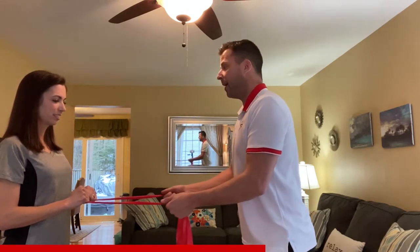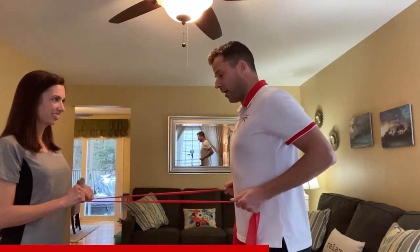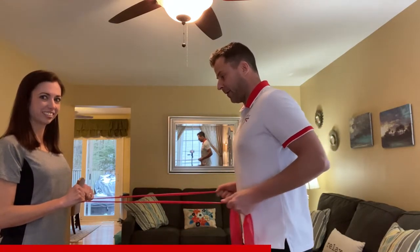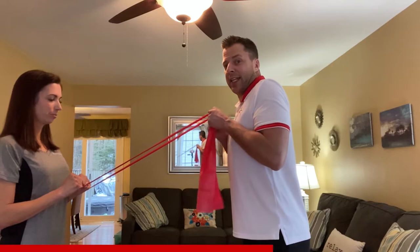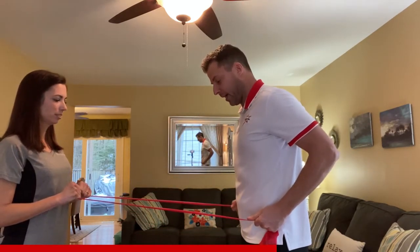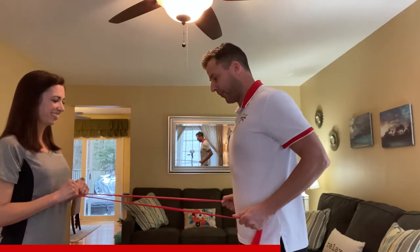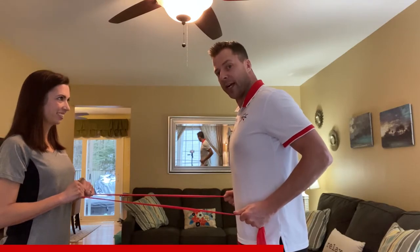At the end you should be fatigued but still have good form. Feet shoulder-width apart, looking straight ahead. When you pull, make sure you're going right at your waistline — not up high, not shrugging shoulders. Pull here at the waist, take a deep breath in, exhale and squeeze.